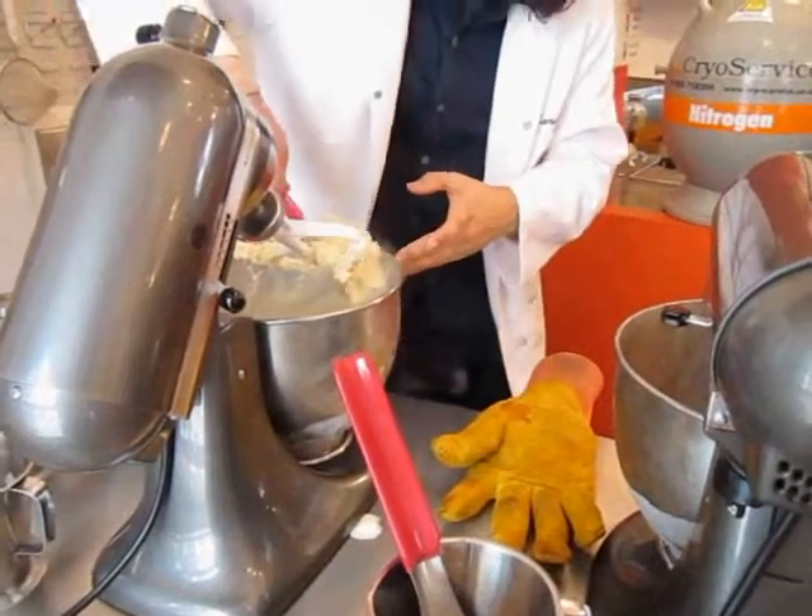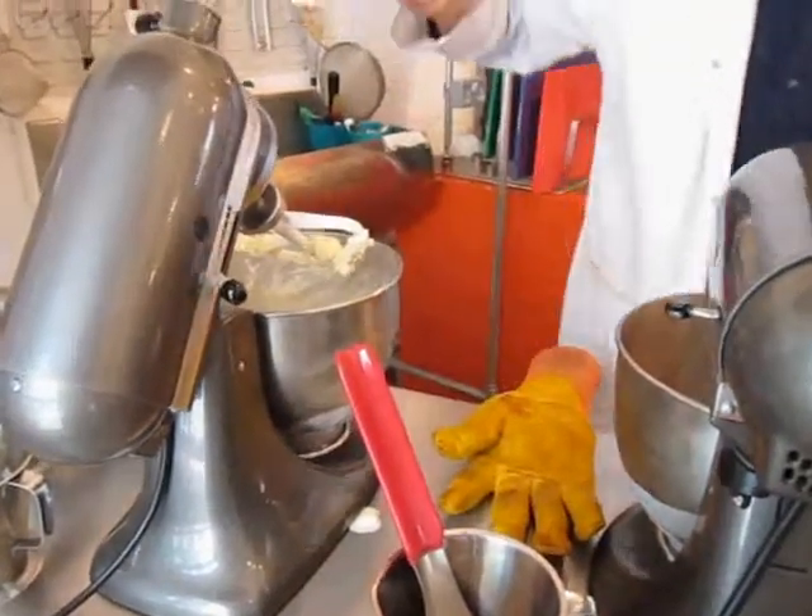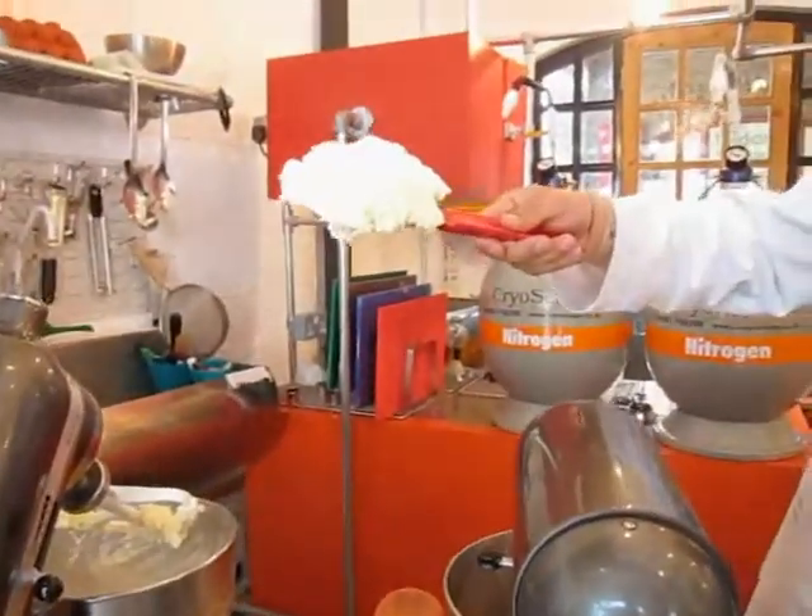It creates the densest, smoothest ice cream — you can see it there. Ice cream still.